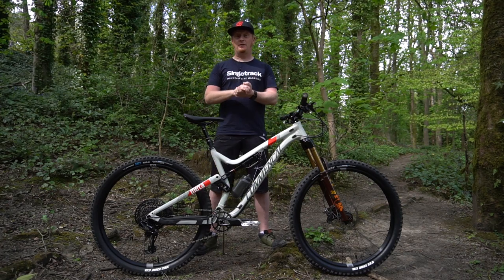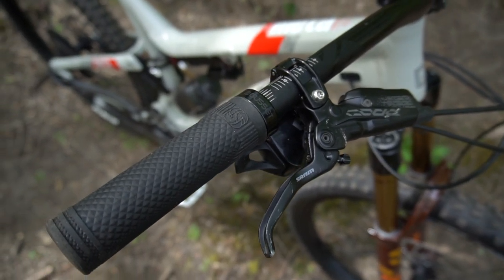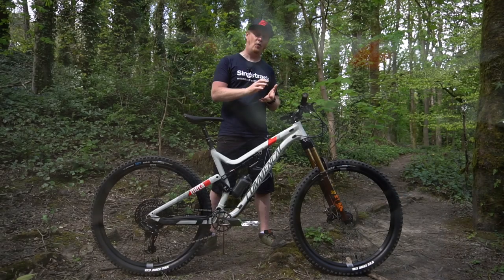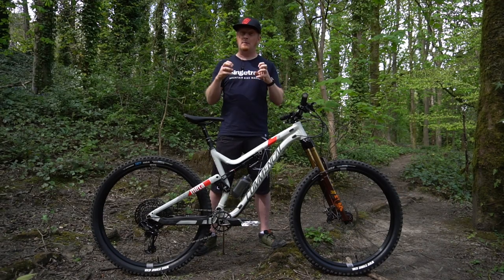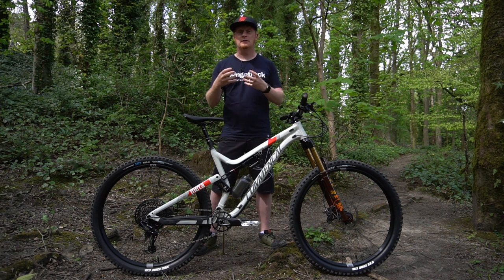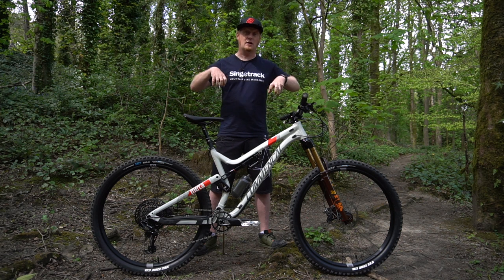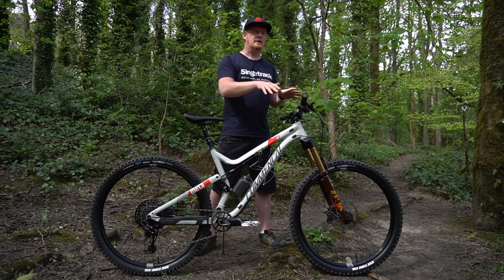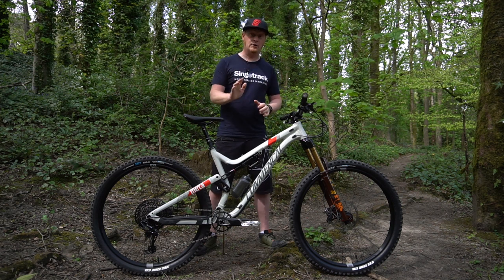Normally connected to those bars would be a set of Alpha lock-on grips, but I've changed them to these Gusset S2 extra soft lock-on grips, which I got at Core Bike earlier in the year. They feel pretty good, a little bit narrower than I tend to use — I've been using Burgtec grips a lot recently and I like that chunky feel. I'm just figuring out whether I like them or not, but the actual compound feels really, really good.